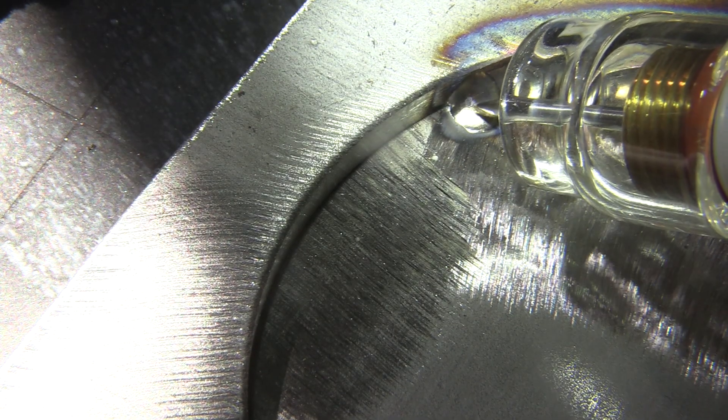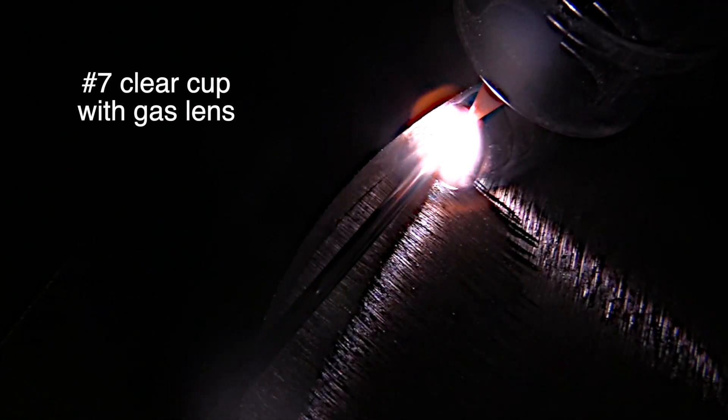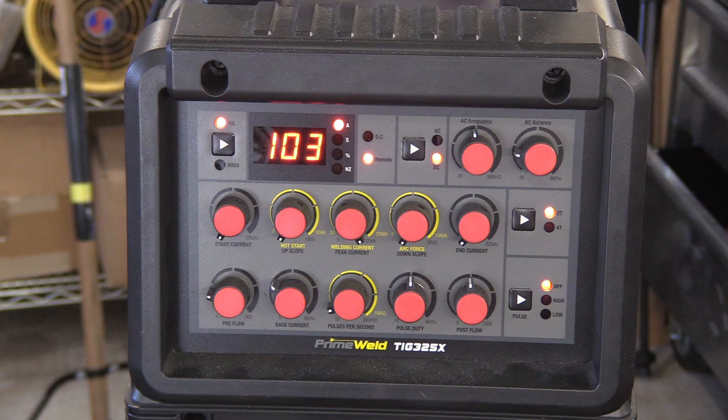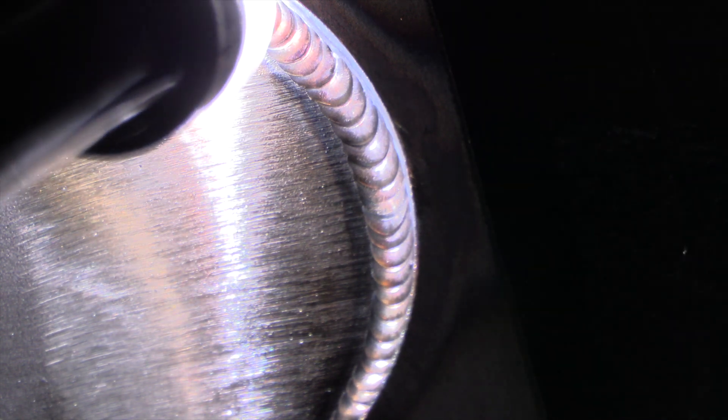Heat builds up, and that's why when you start or restart you want to get your puddle going really quickly within two or three seconds. Get moving quickly — don't hang around fiddling with your filler metal letting heat build up slow. Get that puddle going, get it moving, outrun the heat. Otherwise heat can build up and you can't outrun it.